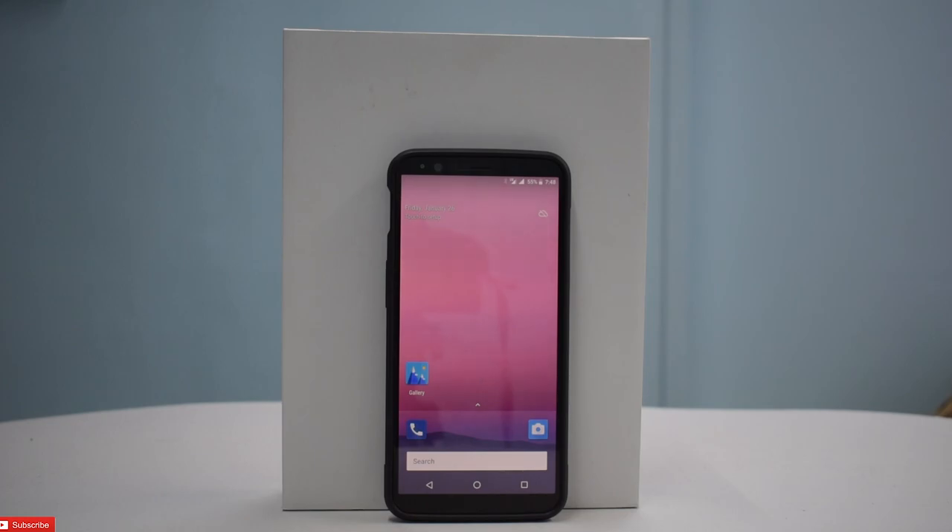Thank you very much for your time guys — this was Aquari OS for you. If you like the video, like, share, and subscribe. That Redmi 5A is waiting to be given away — let's reach 4,000 subscribers fast. Thank you for your time once again, keep smiling and take care. I'll see you in the next one. Goodbye!